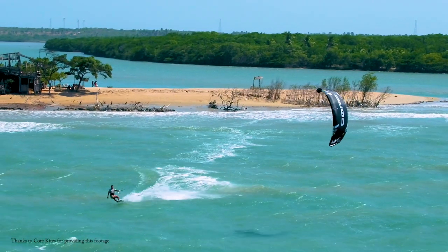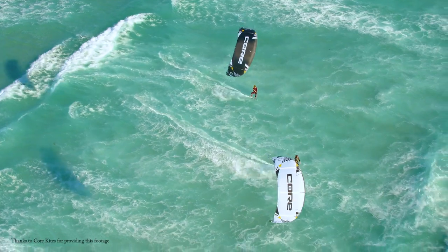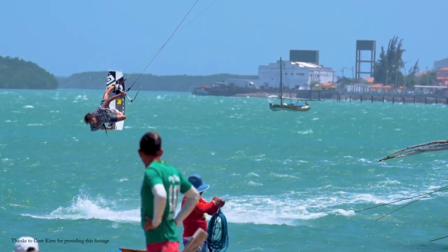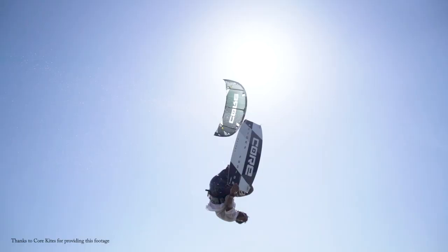Doing jumps in kitesurfing and just flying right away is every kitesurfer's dream, right? You glide over the water, the wind is perfect and you feel the power of your kite. You're ready to send it, take off and fly high into the air to the stars. You feel the adrenaline kick and pure joy of flying. This is your moment of happiness.